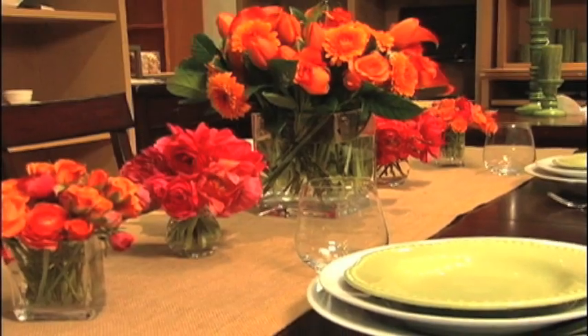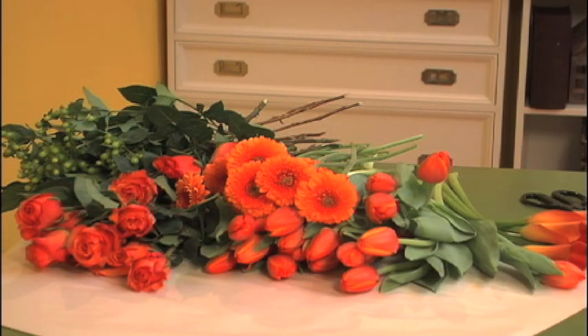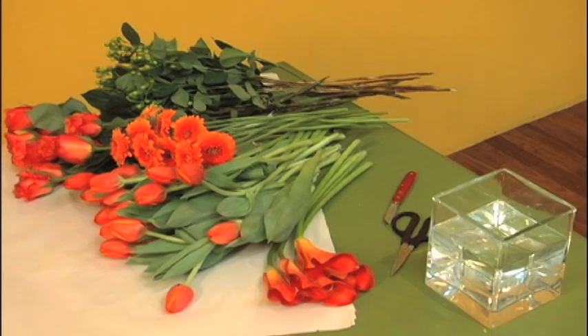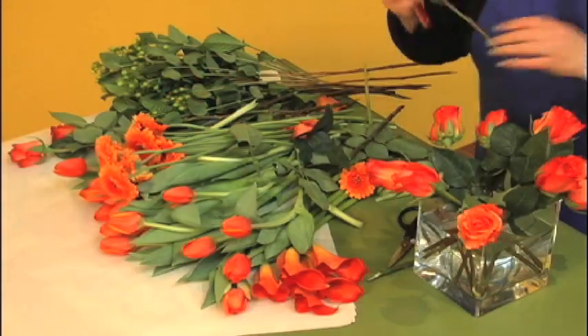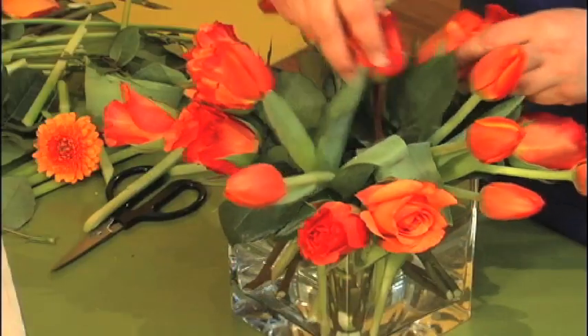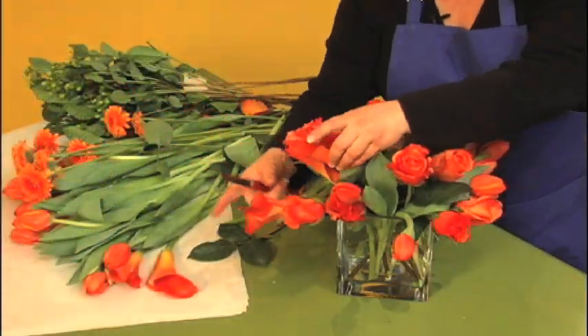For a centerpiece arrangement, a lower height is better so your guests can see across the table. Here I chose different flowers in the same color — that really makes the arrangement pop. Criss-cross the stems of the flowers; this makes a grid that can hold up the vertical flowers. Fill in the gaps, turning the vase as you go to be sure it's really full and pretty from every side.